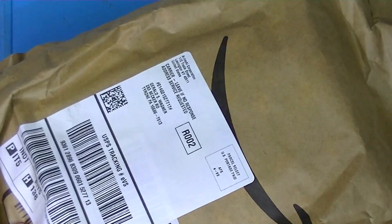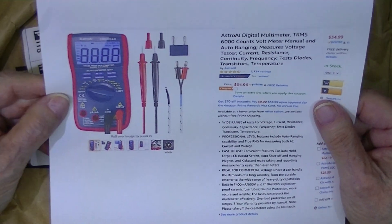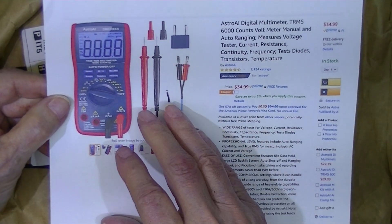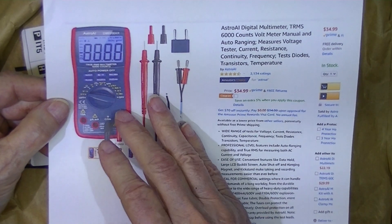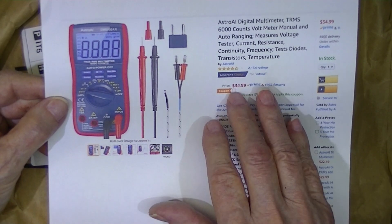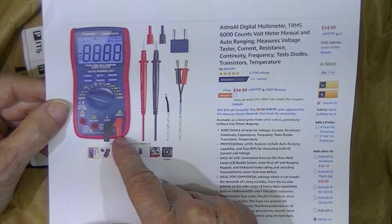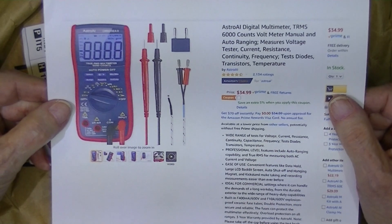I wanted to buy another meter. Amazon had a meter — I have no idea what this meter is. It's called an Astro AI. There are a couple of different Astro multimeters, handheld VOMs. This one appears to be the large model. The small model is about twenty dollars; this was thirty-five dollars. They also have a clamp-on meter. It's available on eBay as well as Amazon.